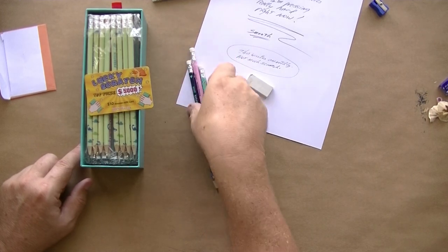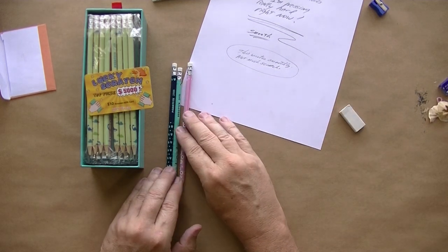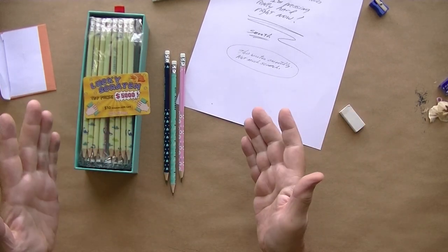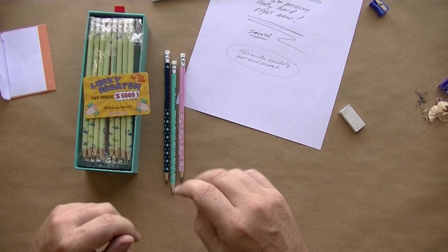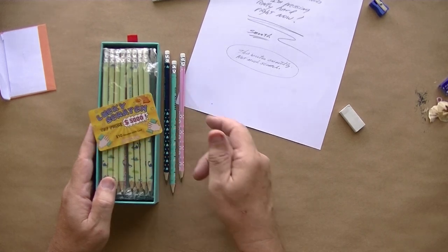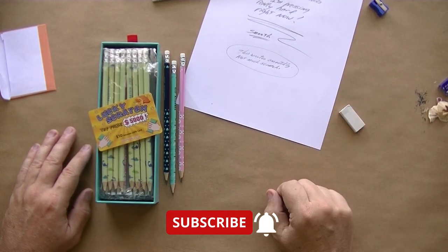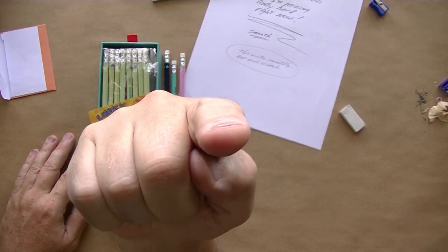I'm not going to compare these to any other pencils because basically they're number two pencils — they write really nice, they look really nice, they come in a cool box that slides open like a drawer. It's a nice little package you can give as a gift, give to your kids, send them off to school. I just wanted to show you these pencils I got my hands on. I hope you liked this video — if so, please give a thumbs up, subscribe if you haven't, click the notification bell, and I'll see you in the next video. Thank you for watching.